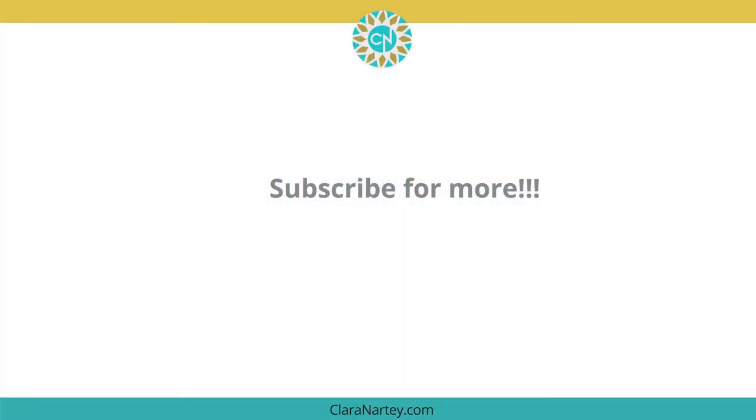If you like this video, like it, subscribe to my channel and share.